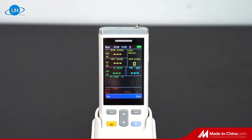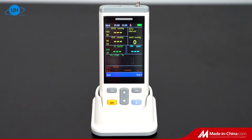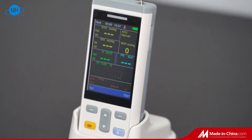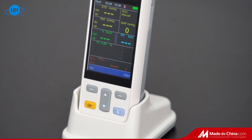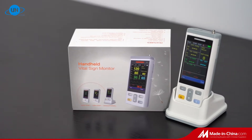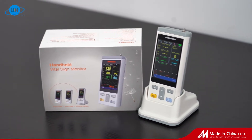Introduction of the Wuhan UN Medical handheld vital signs monitor PC-100. Traditional vital signs monitors are large and cumbersome. Our PC-100 series push the limits on size and bring you a unit that can be taken anywhere.